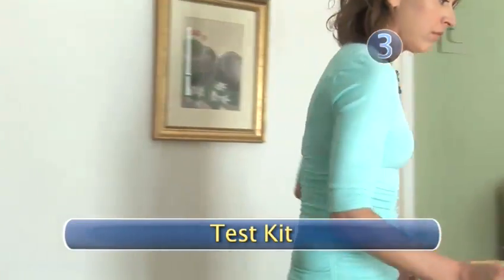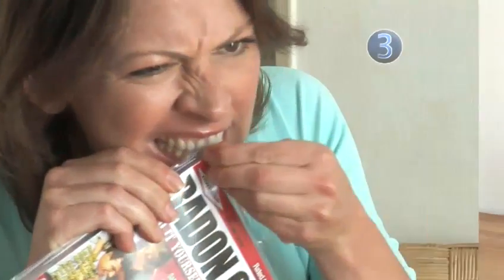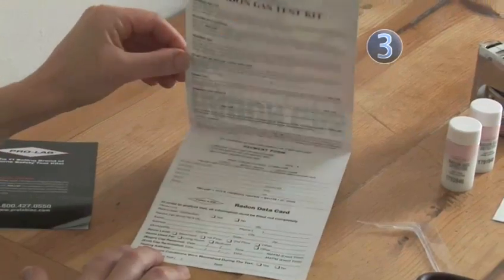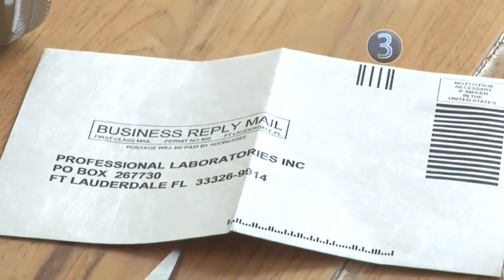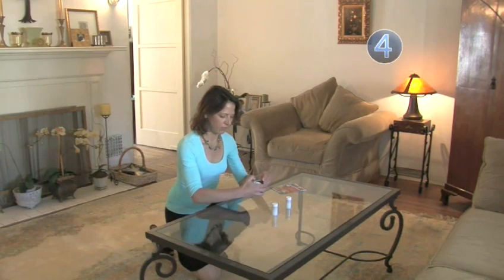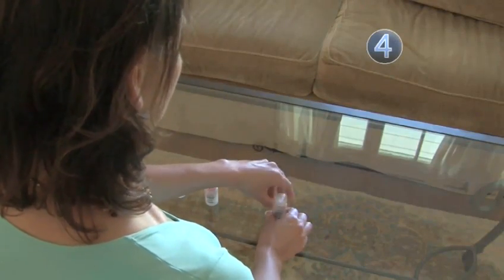Step 3: Test kit. Once you've found your spot, open up your kit — this is where your scissors will come in handy. Typical kits include two test vials, an information card, and a prepaid envelope in which to send your test vials to a lab for analysis. Step 4: Product placement. Take the test vials and place both of them about 6 inches apart. Remove the caps from each of your test vials.